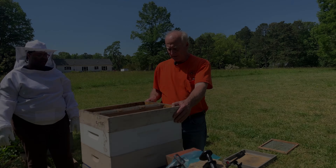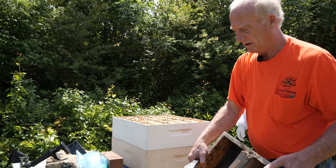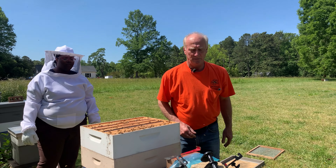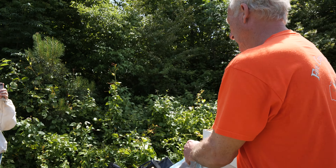We're going to chase the bees down out of these Supras, which are loaded with bees. We're going to use a fume board. The purpose is to chase them down so we can harvest the honey. Yep.